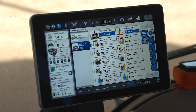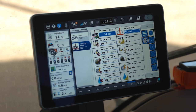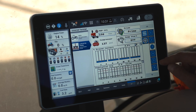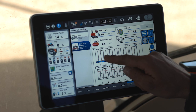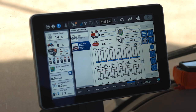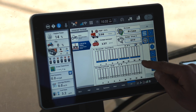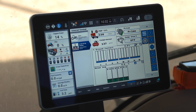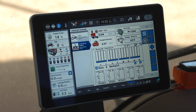When I lower my planter to the ground to begin planting, I have two different means to monitor my performance. First, within the universal terminal and the planter, I have multiple pages that I can watch, which include population graphs, graphs that identify my performance of my downforce system, and many other metrics. It's important to note that some of these are fully interactive, with circular arrows in the upper right, as well as the ability to click into graphs, zoom into a section, and click into a row to zoom into a row.